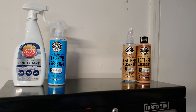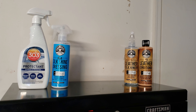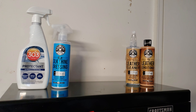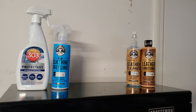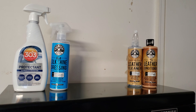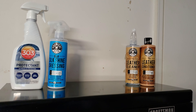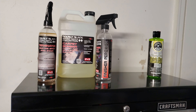These are my go-tos for interior protectants. If I were picking, I'd go with 303 Aerospace. The Silk Shine Dressing does do well and I've used it a few times, but overall I'd go with 303 Aerospace Protectant. I threw the Silk Shine Dressing in for honorable mention because it works pretty good too.